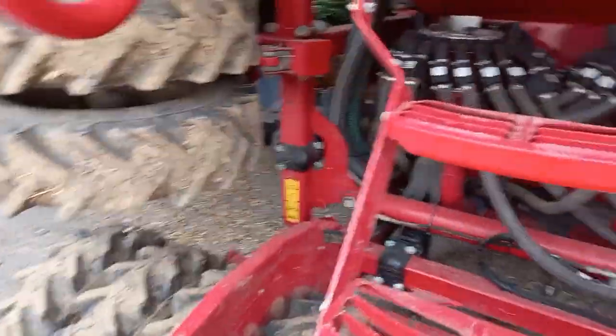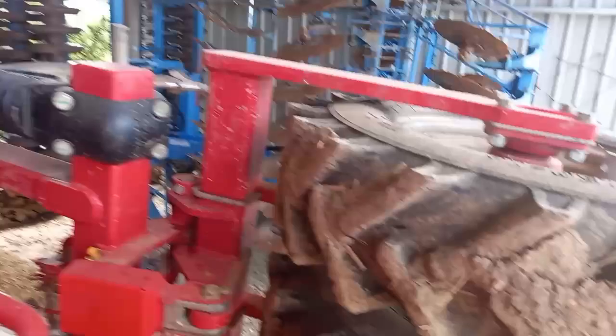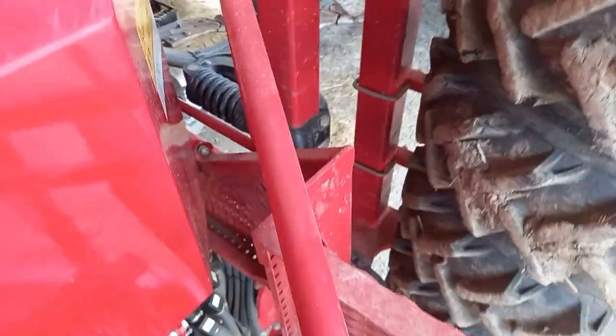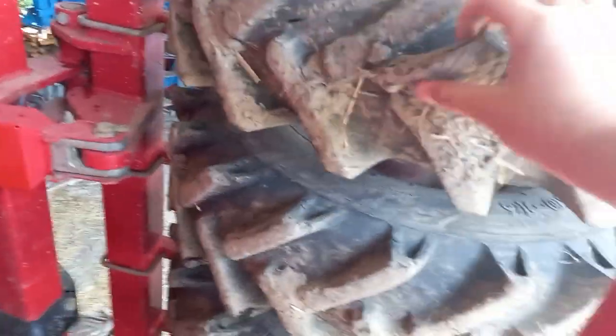Upstairs here it's got a bucket. So when this unfolds you can also get this one. There's a top wheeler packer — got a little mud on it.